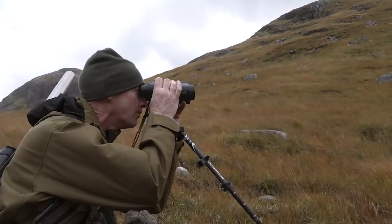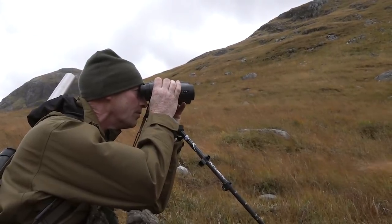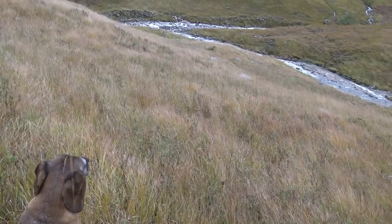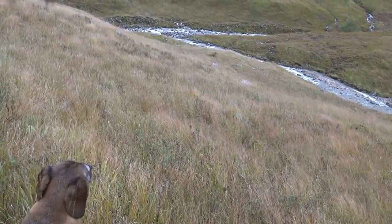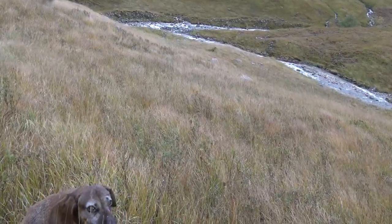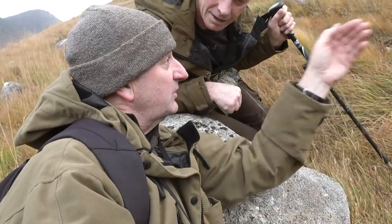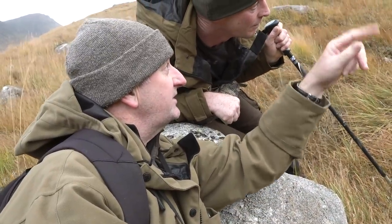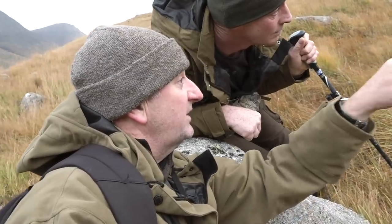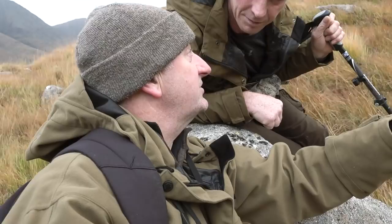We have finally reached the area that Colin, our guide, thinks would be the perfect spot for Larry to take his first stag. This bit is notorious — you come up here, you think there's nothing, you spy it, you see nothing. The minute we start walking, things start popping out. So we're going to just work our way nice and slowly along this edge here. There are loads of wee ledges, and there's a good chance of stags tucked in along here. We'll just work our way along and see what happens.